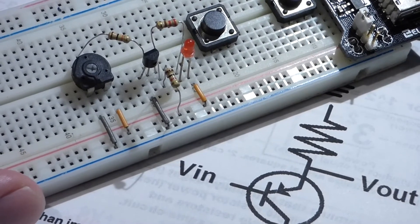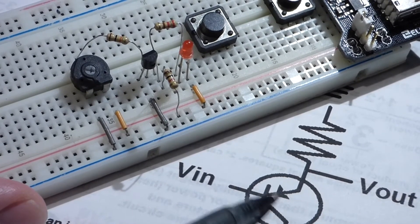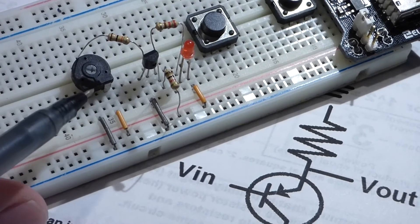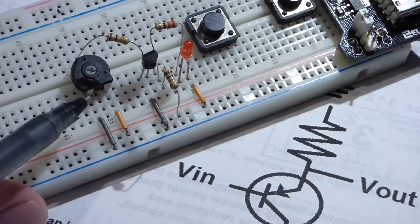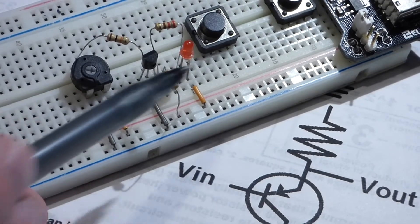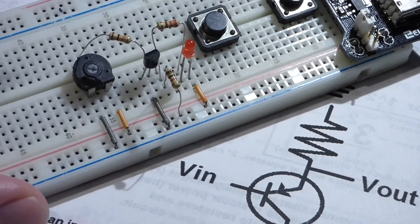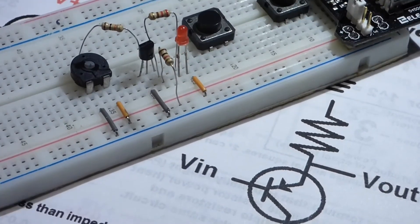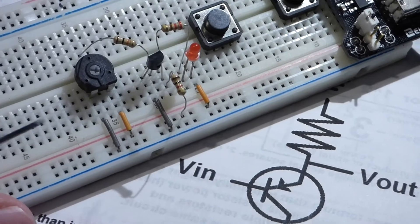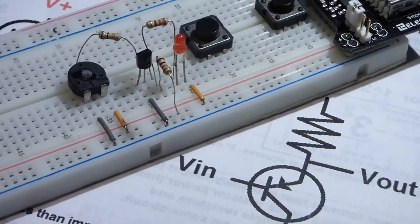If you watched the last video with the NPN transistor, you'd remember that the LED was off when we were more towards negative, and it came on as we got halfway towards positive, getting as bright as it could when fully positive. So now with the PNP, we're towards the positive rail and the LED is off - that's the opposite behavior.